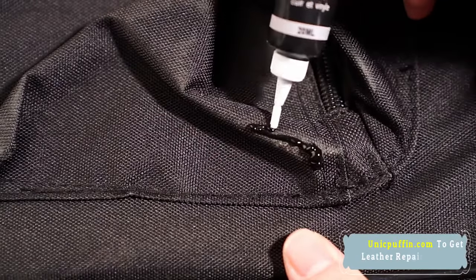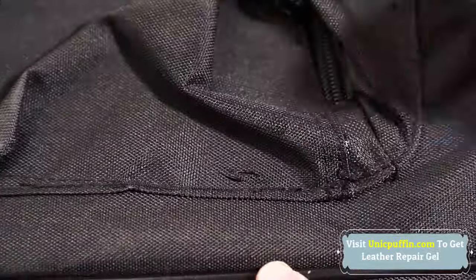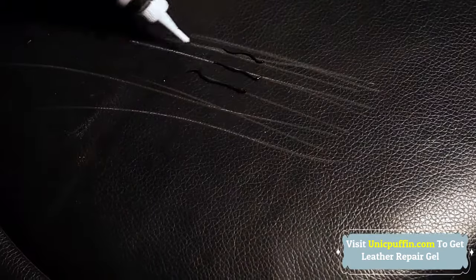The gel closely adapts to the color of the leather, so you do not have to worry about discolored spots. Fix scratches, rips, tears, burn holes, cracks, with one easy solution.